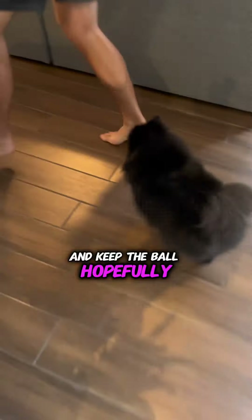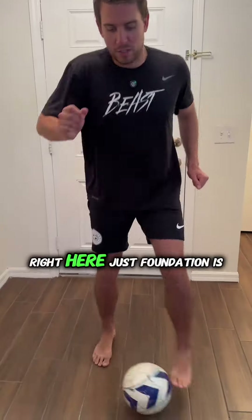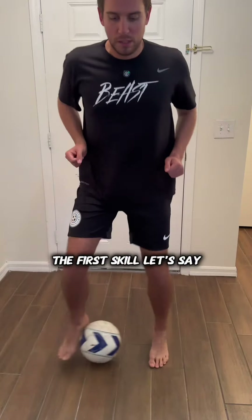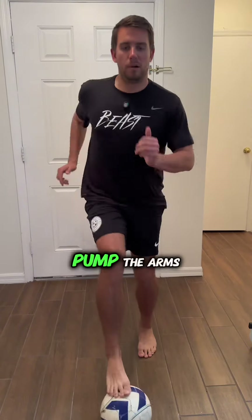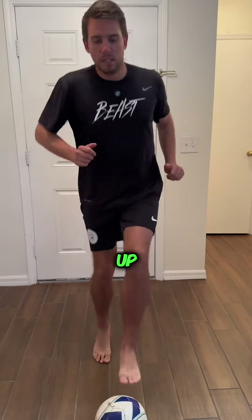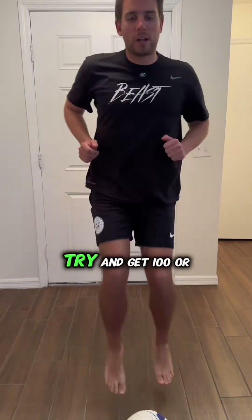Right here, foundation is the first skill. Try and get 100 to 200 touches on the ball. Second one: toe taps — pump the arms, try and keep the head up, keep the toes pointed up. Again, try and get 100 or 200.